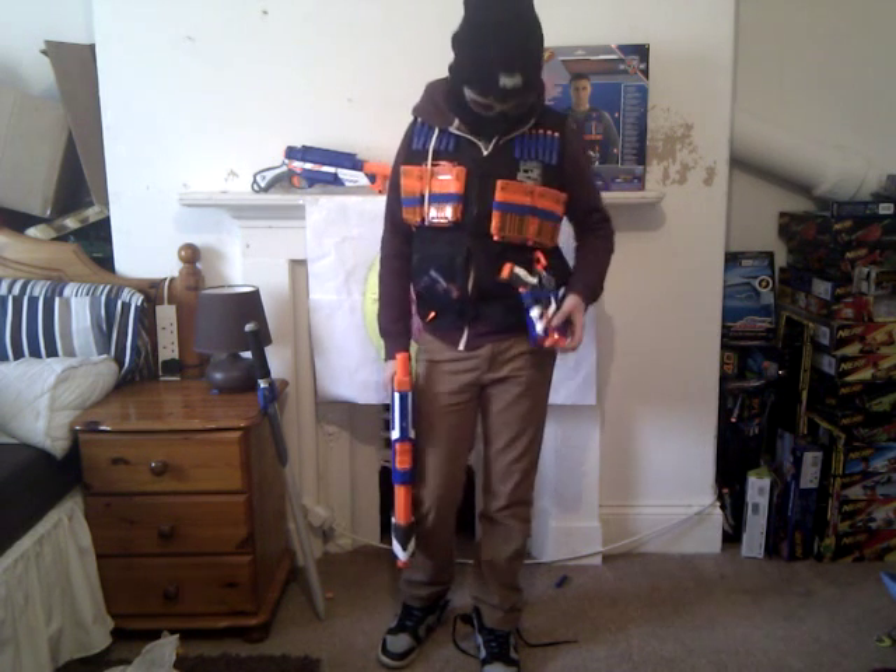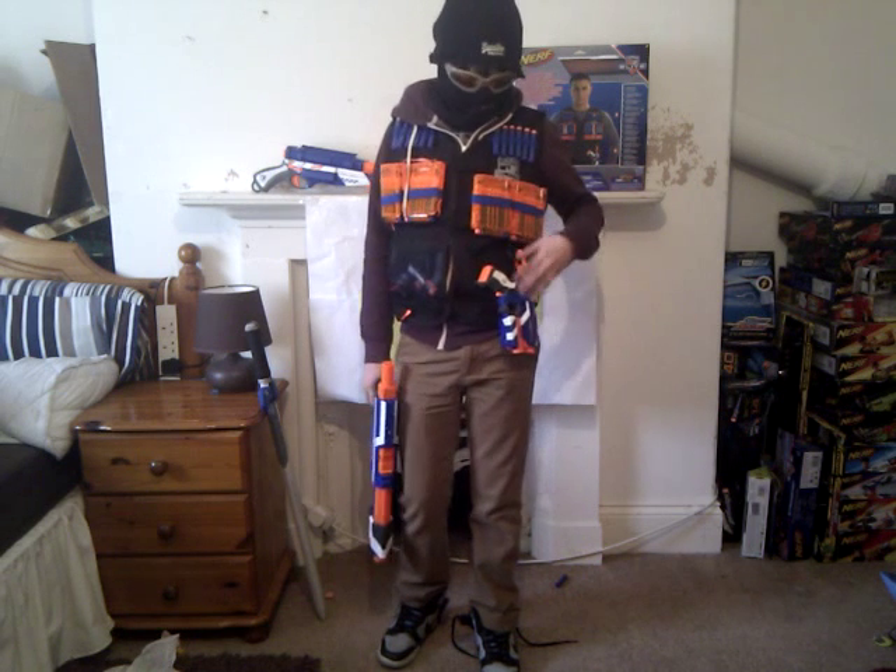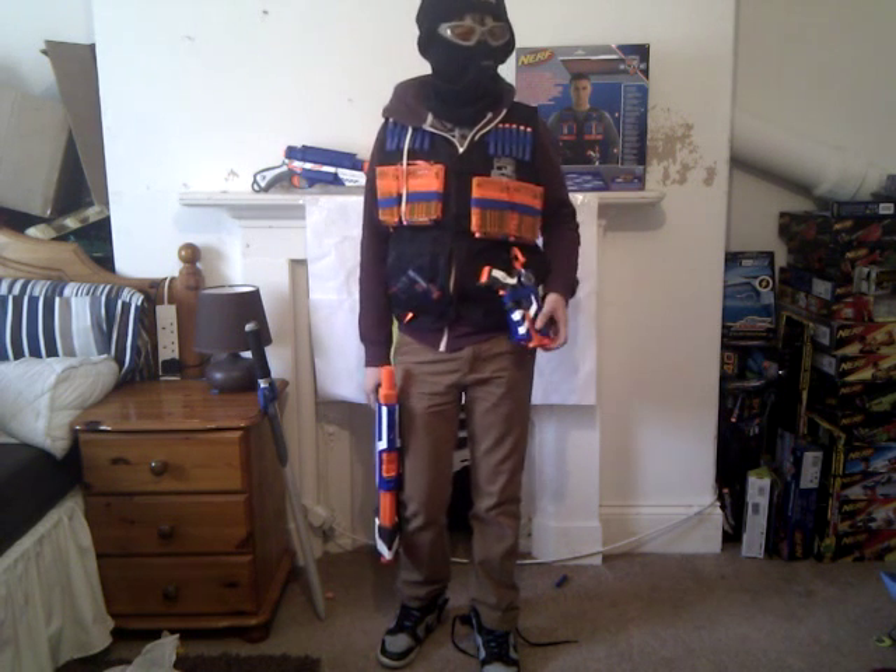It only comes with 12 darts, so you don't have extra clips — that's a bad thing. And it can hold a gun here; it's got a Fire Strike there, but it can probably hold the Strong Arm and a few other Nerf guns.